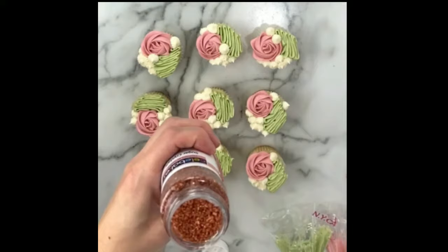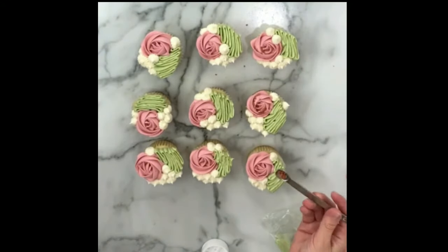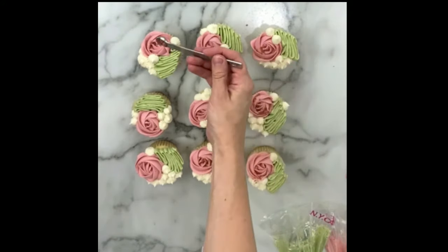The bride and groom also had rose gold accents at their wedding, so I was able to find some different rose gold sprinkles — pretty sparkly sanding sugar — to give the pink rosette a little sparkle and texture.